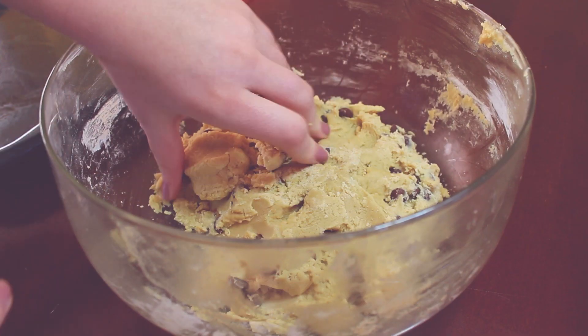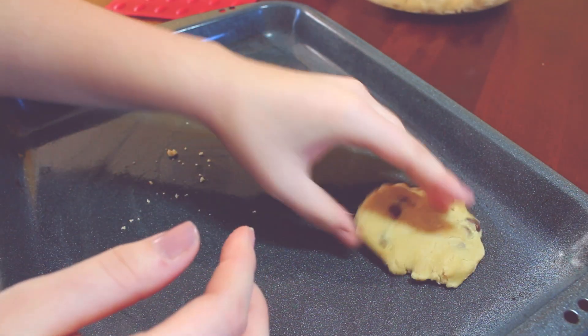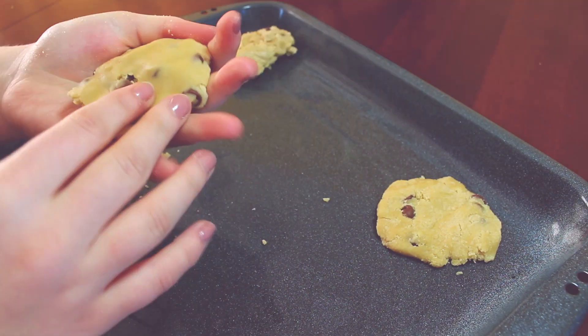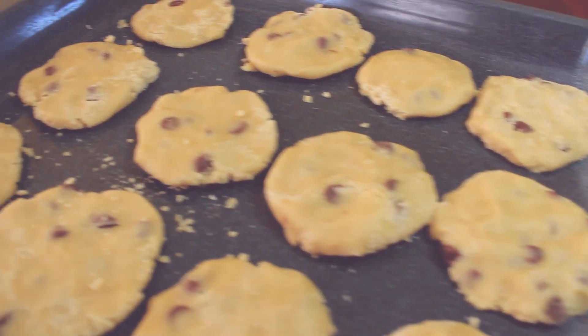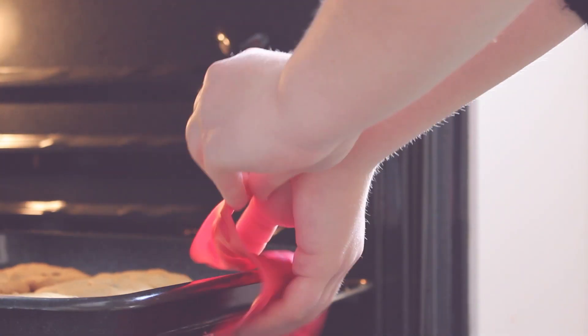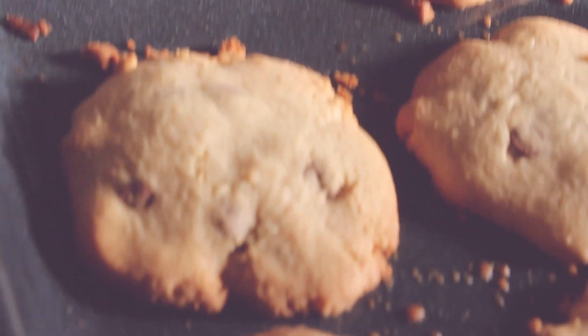Déposez une heure ou plus au réfrigérateur. Vous pouvez maintenant faire des biscuits de la grosseur de votre choix, sur une plaque préalablement graissée au beurre. Déposez-les au four à 375 °F, de 8 à 10 minutes. Et voilà, vous avez des biscuits super bons, super tendres, délicieux.